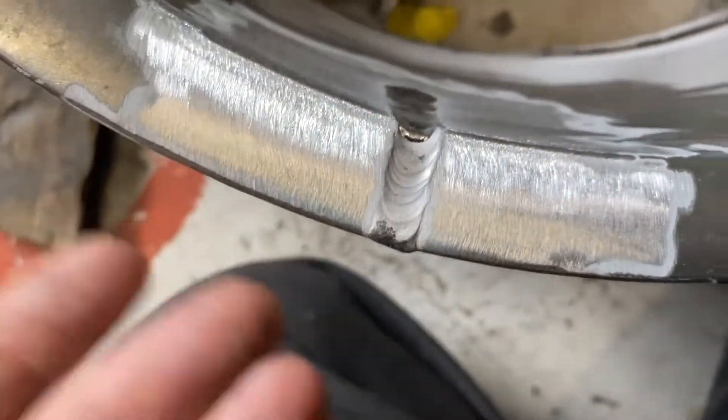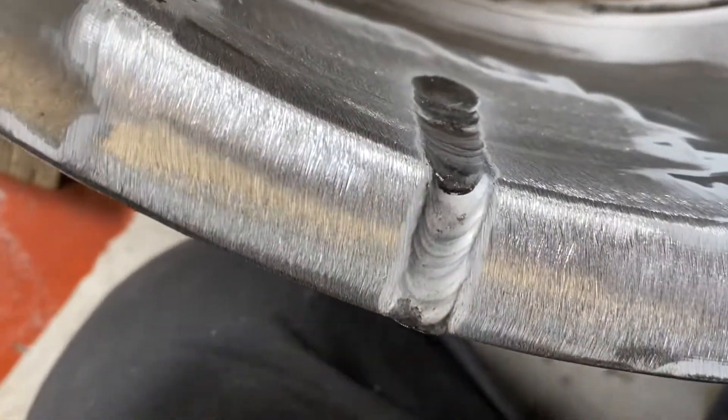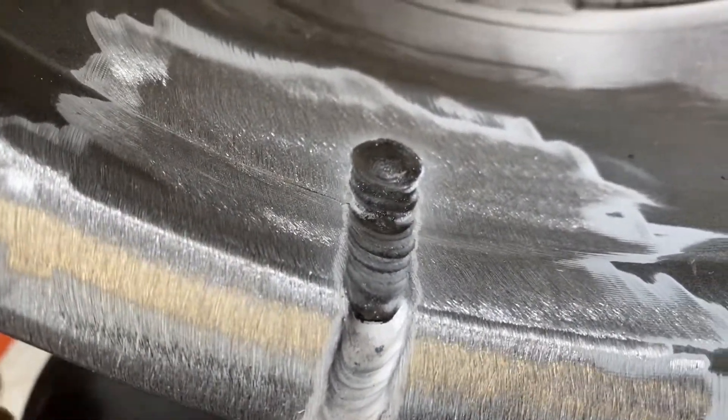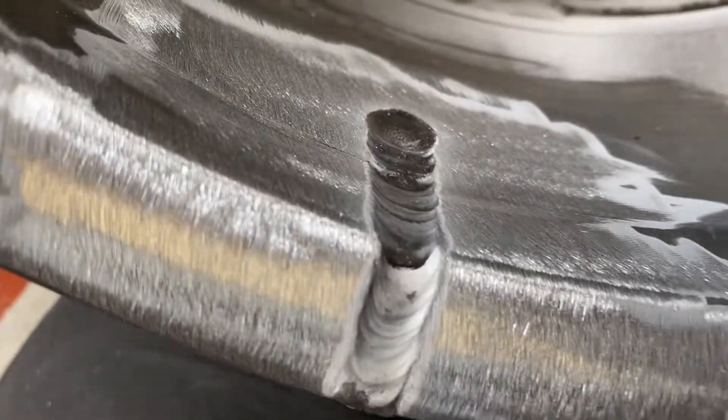So obviously that's undercut now — I've still got to cap it off. What I've been doing is going over and over it until basically any imperfections and contamination get boiled out of the casting, because a lot of wheels do have a lot of crap built into them. So now I need to clean that up with the grinder.